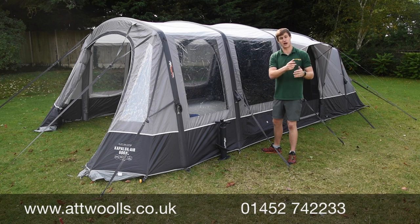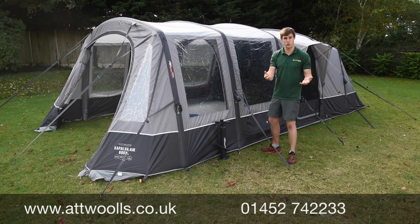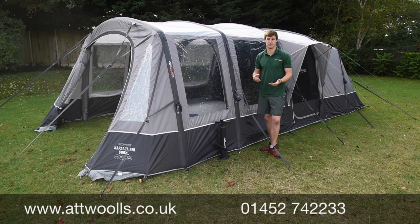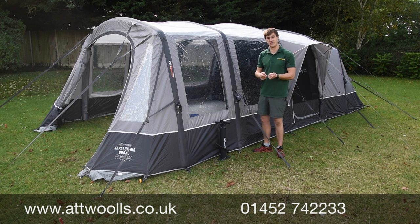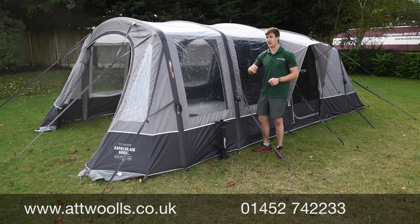A screw-threaded plastic valve that was very easy to use, and one that manufacturers like Camper or Zempire still use on their valve systems today. Nothing wrong with it, but Vango wanted a way of making it easier and more hassle-free — essentially idiot-proof for putting tents up and down, and also using a valve to your advantage by allowing it to deflate as well as inflate.